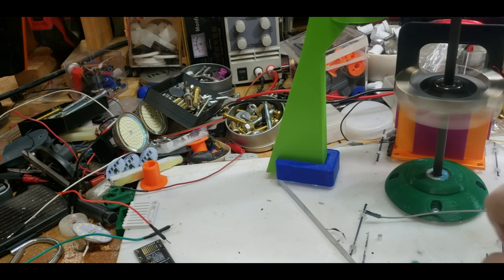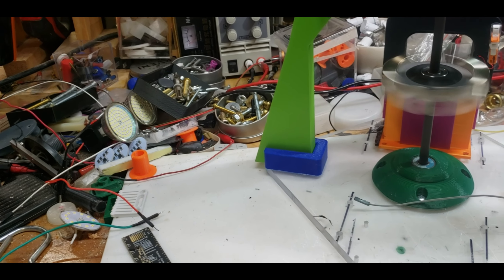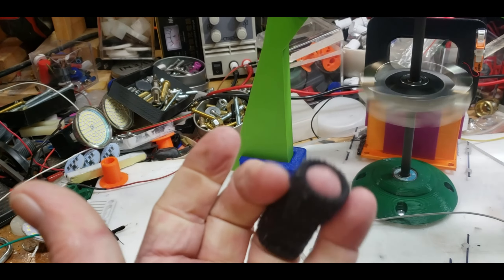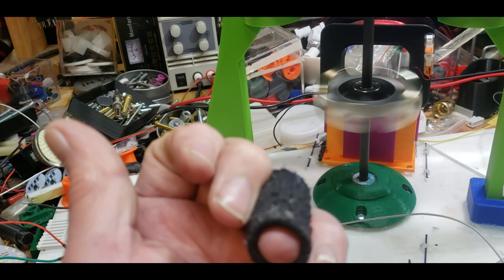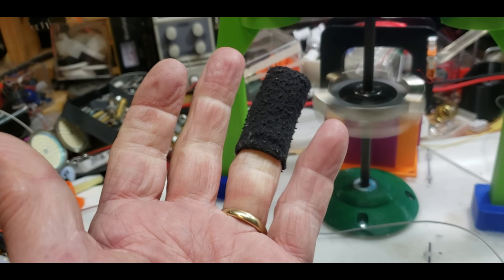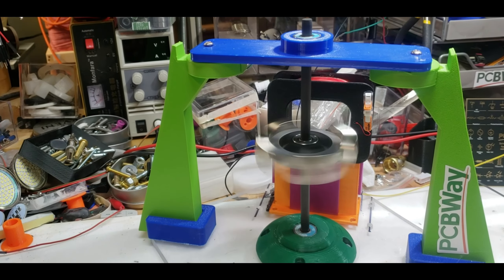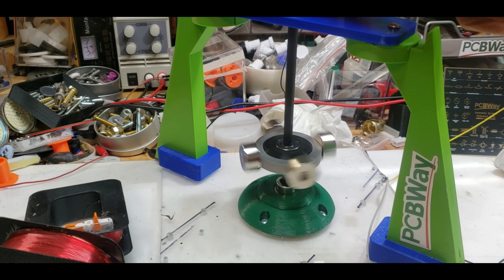I got to be careful — I hit my knuckle on that thing when it was spinning at super high speed. It didn't break the skin, but I've had enough problems with my fingers and I don't need any more missing fingers. These guys are healing up okay, the nails are coming in slowly but surely. Anyway, stay tuned. I have it on the maglev now — you can see it's floating.